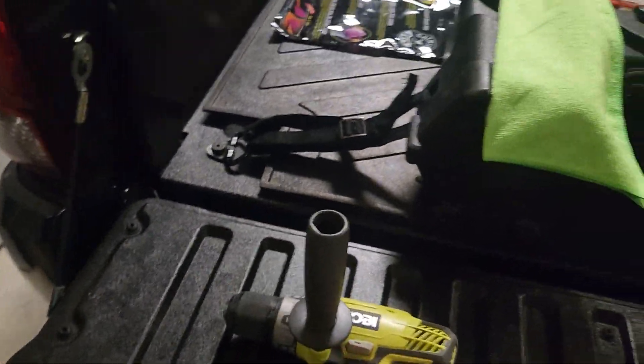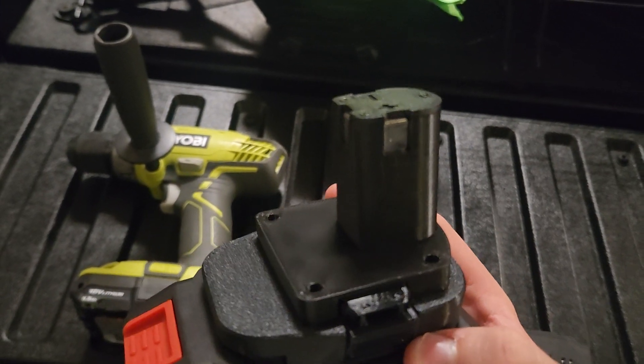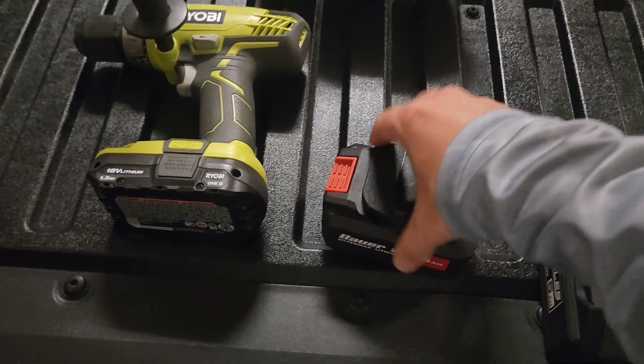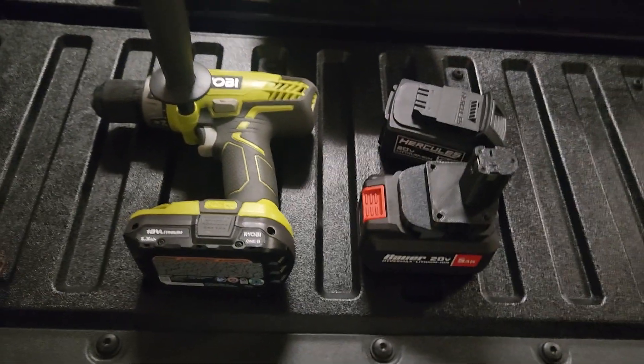Yeah, I noticed a little bit of a difference. Anyways guys, I got this adapter right here for $16 on eBay. I just wanted to make a quick little video of how everything works, and it's legit — I can use these batteries now with my Ryobi tools. See you guys in the next video.